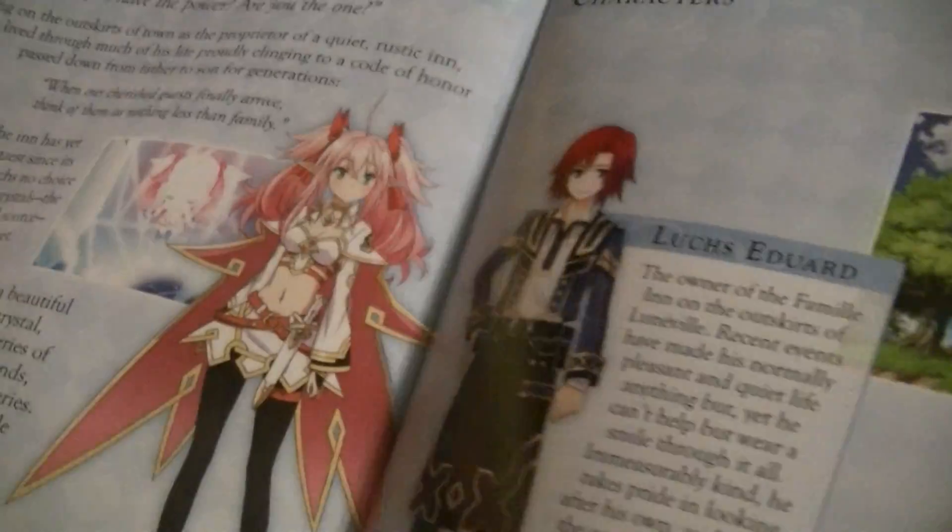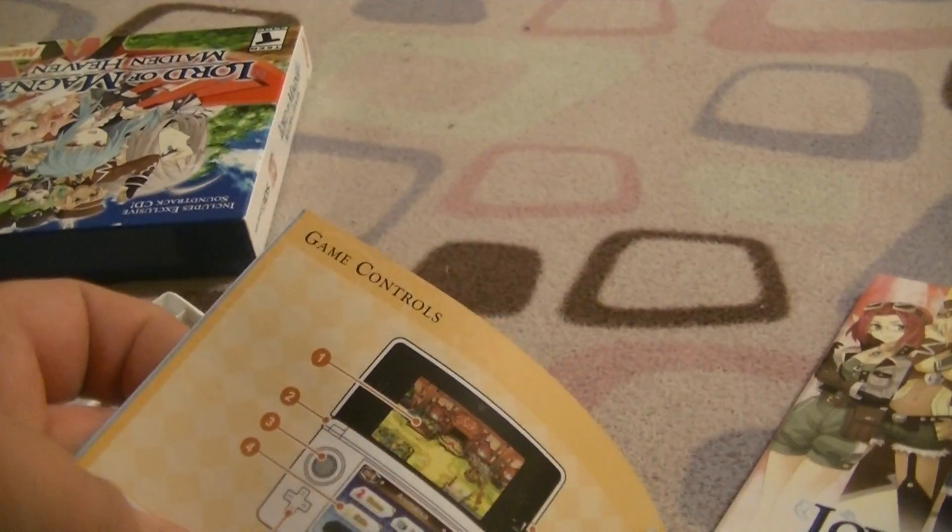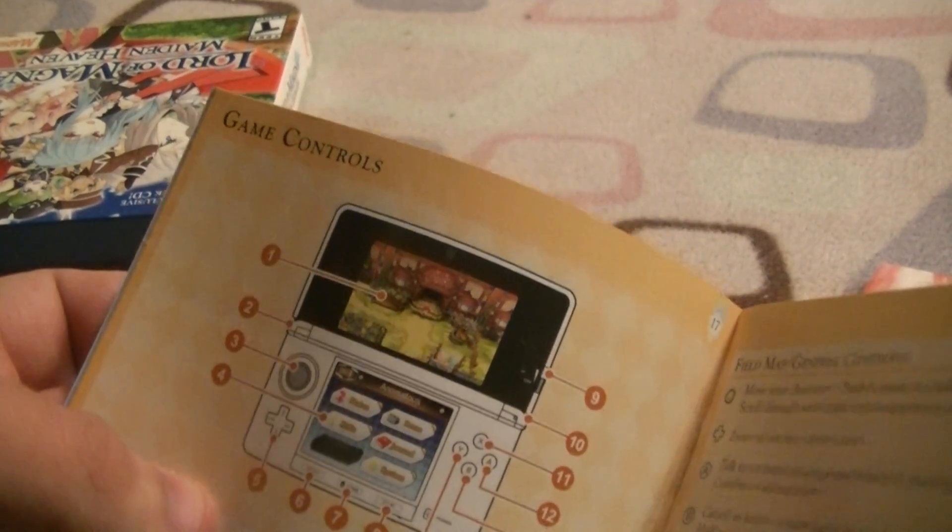You guys wonder I'm going for a full 3DS size? This looks really nice, I gotta say that.